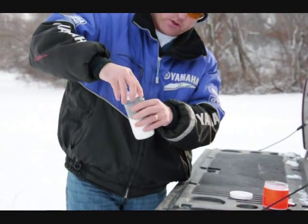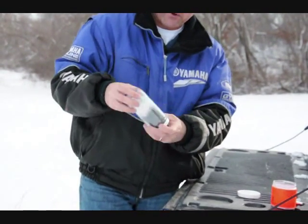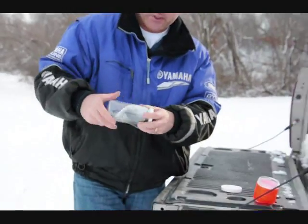Put the lid on, roll it around, try and get it all mixed up — good.